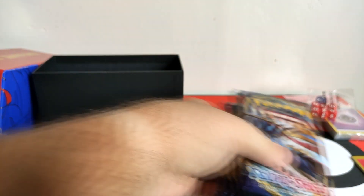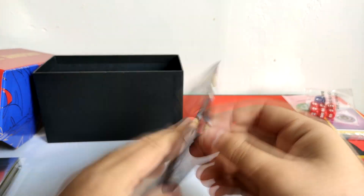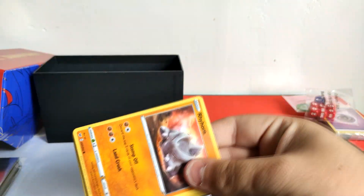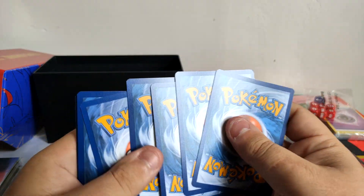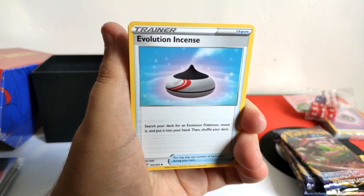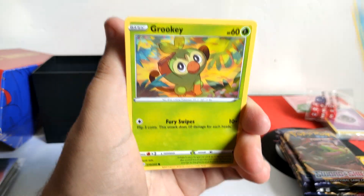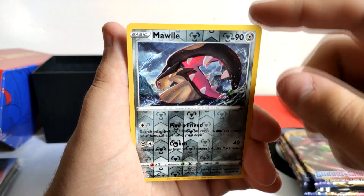We have eight boosters, so let's hope we can get something awesome and make up for the last video. Okay, let's open up the first one which is the Zacian pack. These packs are not easy to open. We got a code card, then going forward: psychic energy, evolution, vitality, Haunter, Rhyhorn, Clobbopus, Grookey, Mudbray, and a reverse.